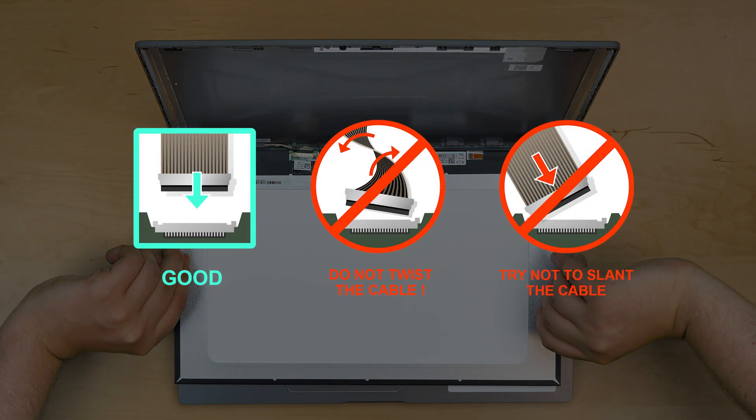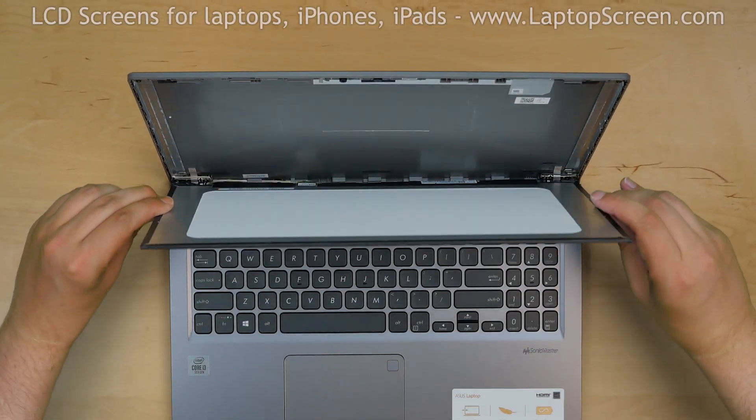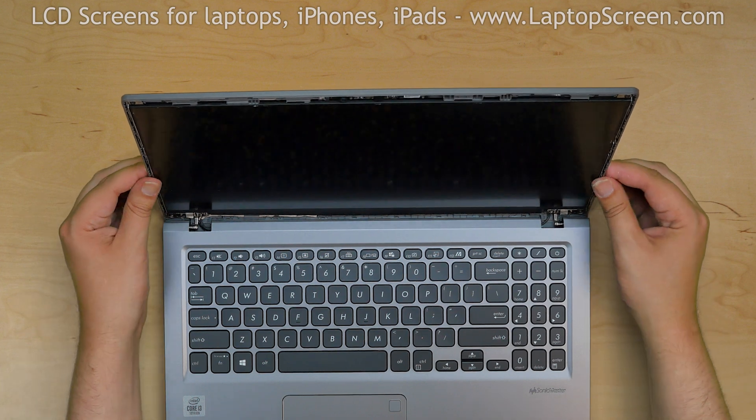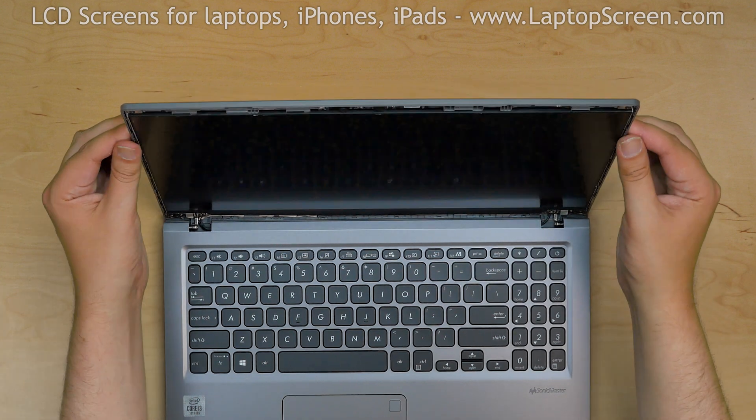Caution! It is very important not to force any of the connectors. You must not twist or slant the connector when plugging it in. Lift the screen up and press firmly along the left and right sides of the LCD screen to glue it back into the cover.